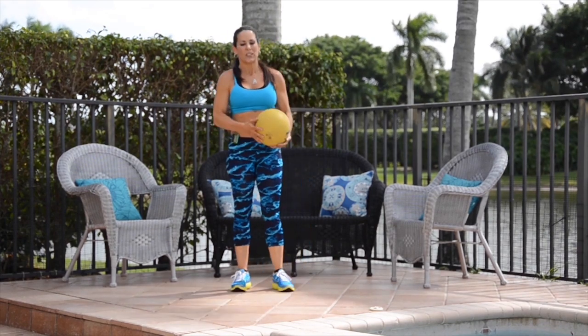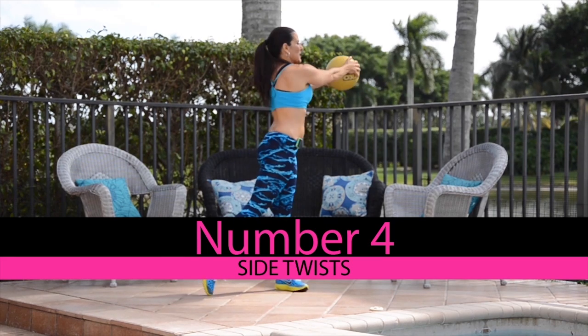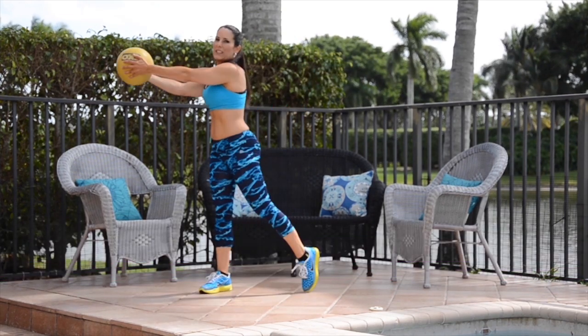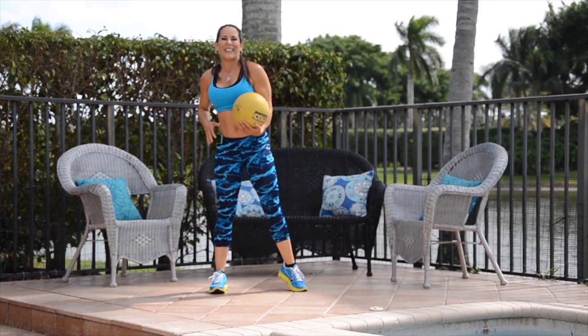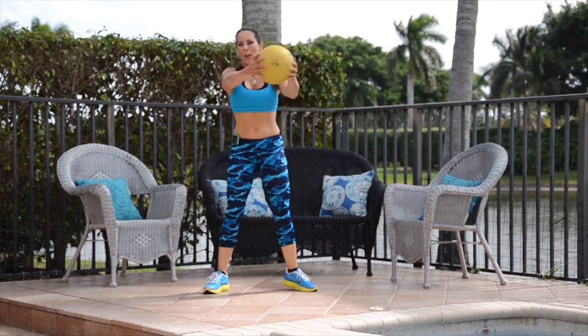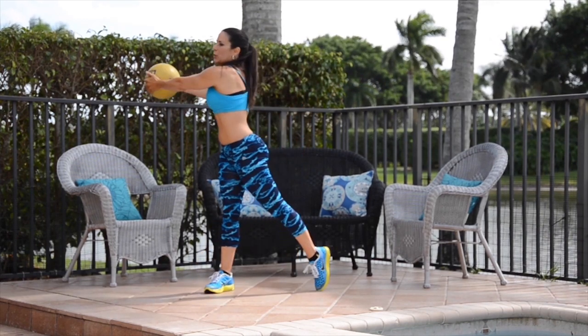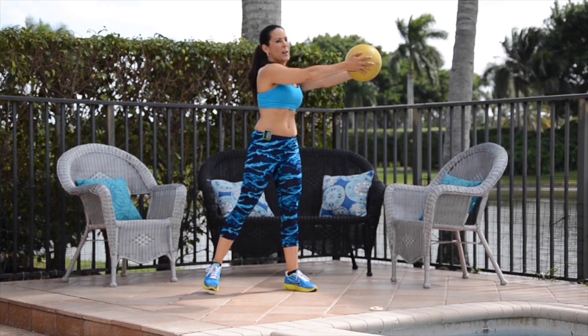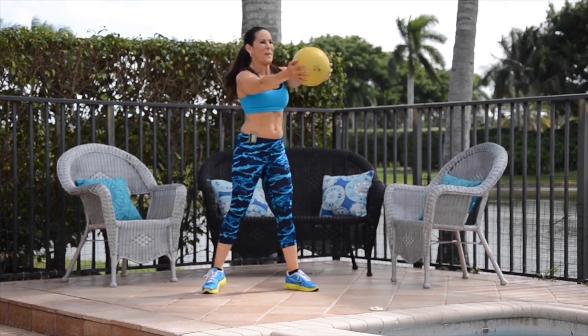We're going to do another ab exercise. We're holding the ball out in front of us, twisting to one side, twisting to the other, and I'm really pivoting on my toe. 30 seconds, come on, here we go. We're working those abs — really feel that stretch in your core. We're keeping the ball out in front of us, working our shoulders a little bit.